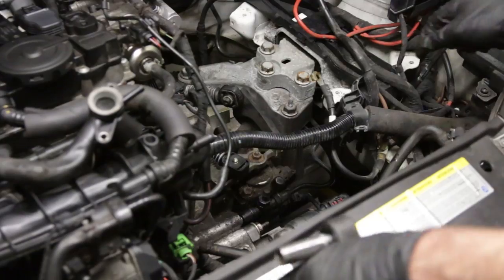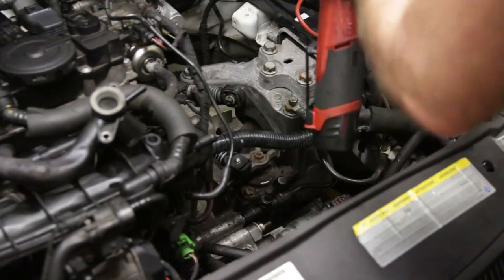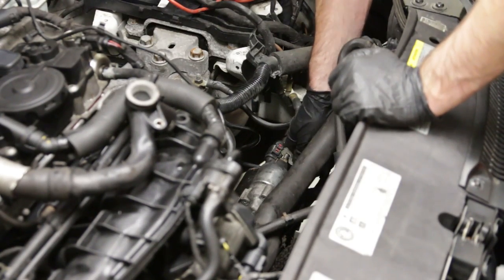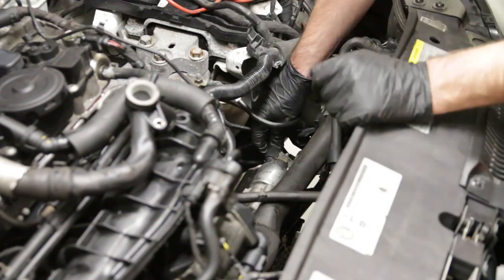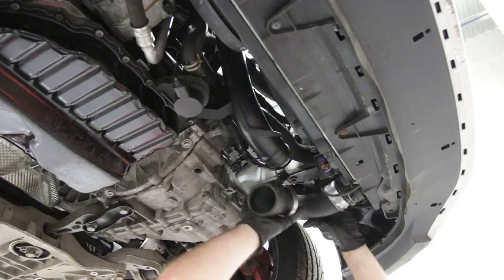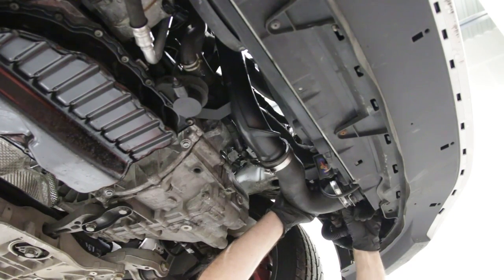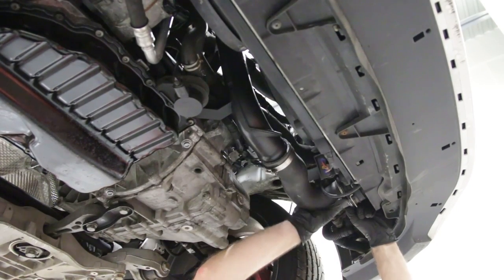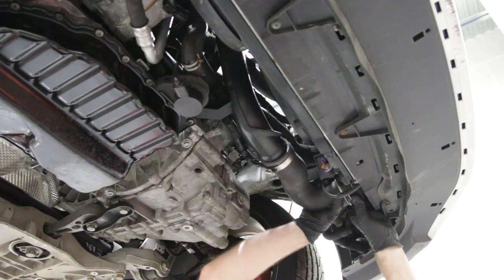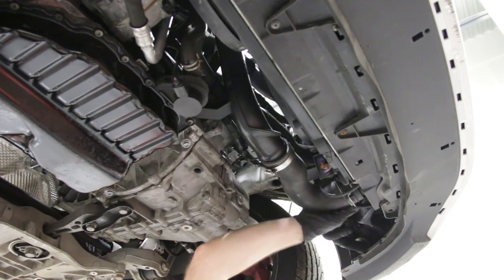Now we're going to put our ground on and also put our starter cable on — tighten that up. This cable goes directly from the battery positive to the starter — we pop this in place and tighten that nut down. Now we are going to put on our lower boost pipe, feed this into the pipe and mount it in place, then get it clipped into the intercooler. This has a quick connector clip, so get it in and clipped. Make sure once you get it snapped in you give it some tugs to verify it's in all the way, because if you don't, as soon as you hit boost for the first time this thing will blow off.